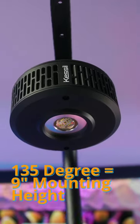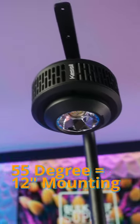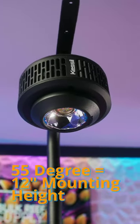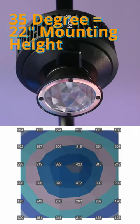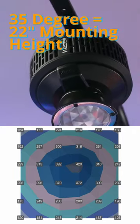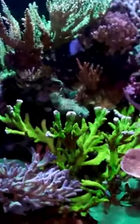You've got three options: the primary 135 degree optic for a nine inch mounting height, a 55 degree reflector for a 12 inch mounting height, and a 35 degree reflector for a whopping 22 inch mounting height. Definitely the most versatile lights for mounting heights that are out there, plus that shimmer is next level.